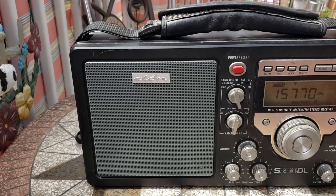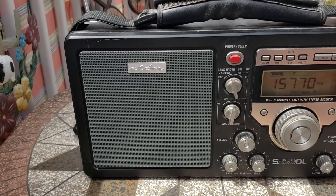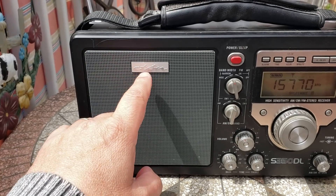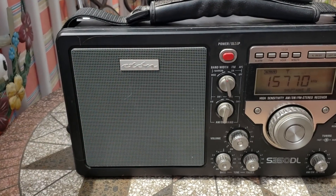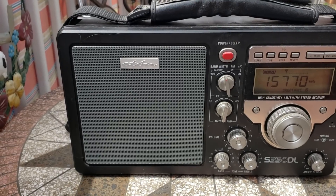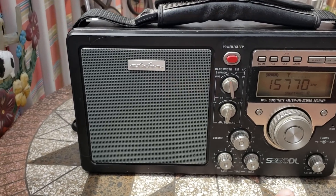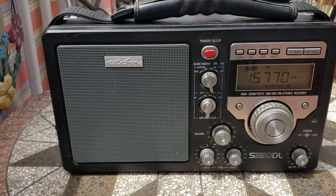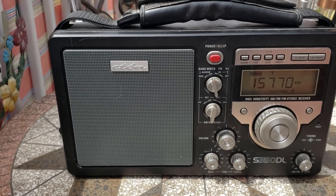Regarding the drifting: many of you said yours doesn't drift as much. One comment even said 'mine doesn't drift because it's the Grinding Edition' — but that has nothing to do with the name. Whether it says Grinding or Ethan, it's exactly the same radio; only the faceplate branding changed. The drifting in my early videos was due to bad contacts. Now that it's fixed, it's back to normal — tuning 15770 and it hasn't drifted.